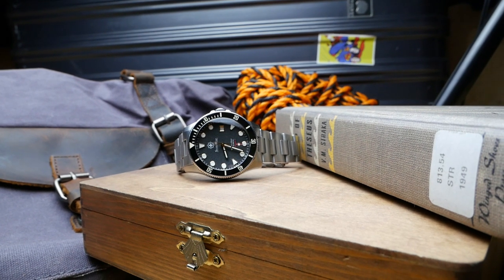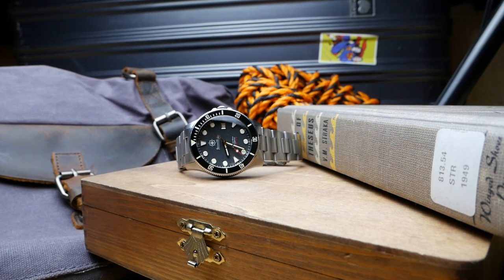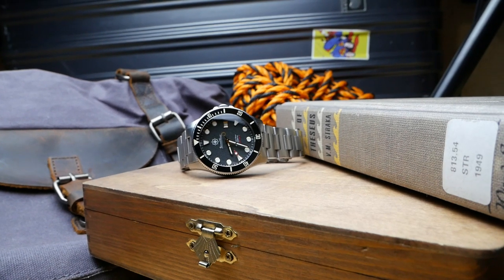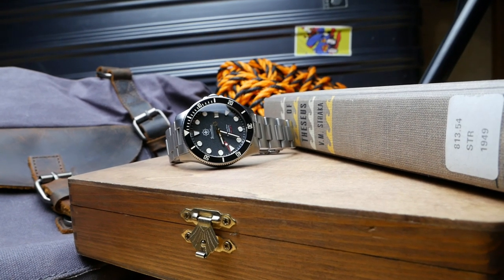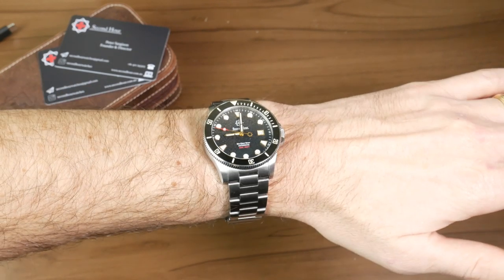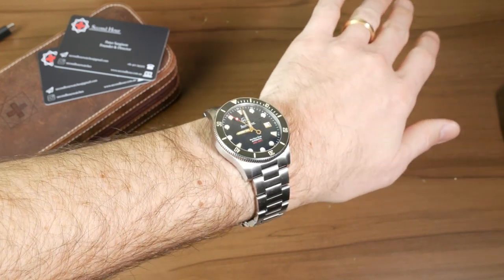This watch has been making the rounds on YouTube and a lot of people have already reviewed it leading up to their launch, which should be coming up on March 31st on Kickstarter. I'm really happy I got a chance to review it because this watch kind of surprised me with how much I actually liked it. When I saw some of the other reviews and product pictures it seemed maybe a little plain or generic, but now that I have it in my hands and have been wearing it, I've really fallen in love with it.